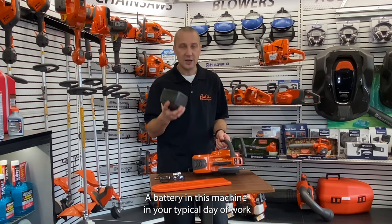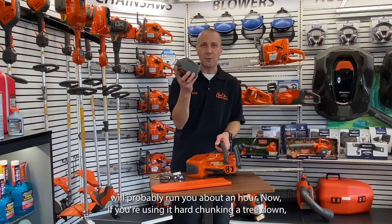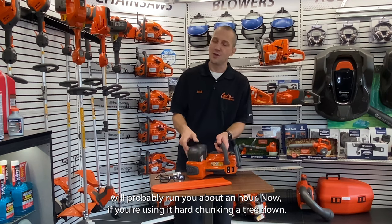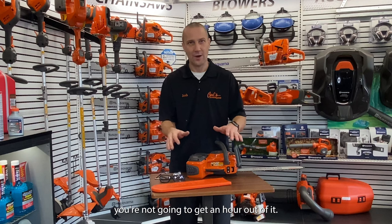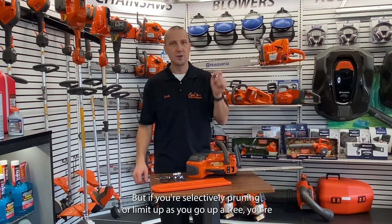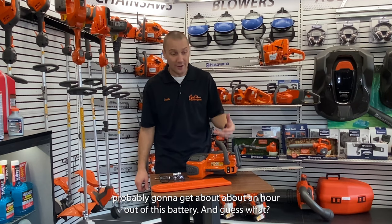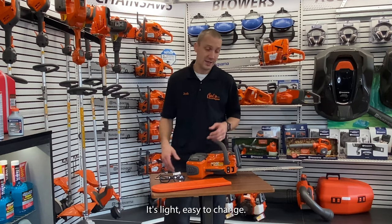A battery in this machine, in your typical day of work, will probably run you about an hour. Now if you're using it hard — chunking a tree down — you're not going to get an hour out of it. But if you're selectively pruning or limbing up as you go up a tree, you're probably going to get about an hour out of this battery. And guess what? You can have a spare battery on your hip. It's light, easy to change.